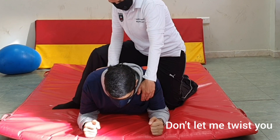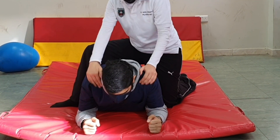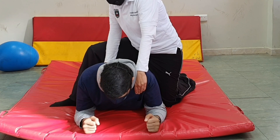The order is: don't let me twist you. Good job, keep breathing the whole time. Now let's switch direction — don't let me twist you. Keep breathing. Switch again — don't let me twist you. And relax.